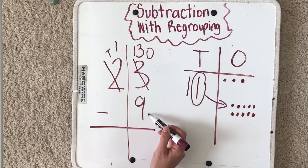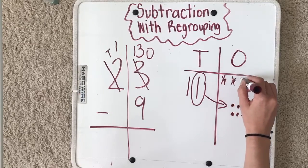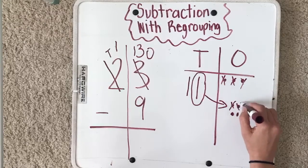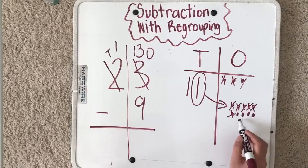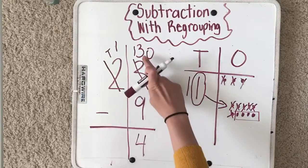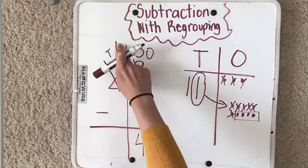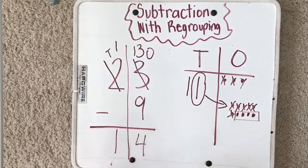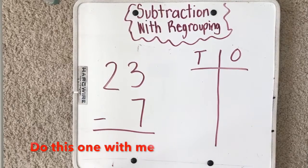Now I have a new problem: thirteen minus nine. I take away nine: one, two, three, four, five, six, seven, eight, nine. I have four ones left. Thirteen minus nine equals four. I have just one ten left, so my answer is fourteen.